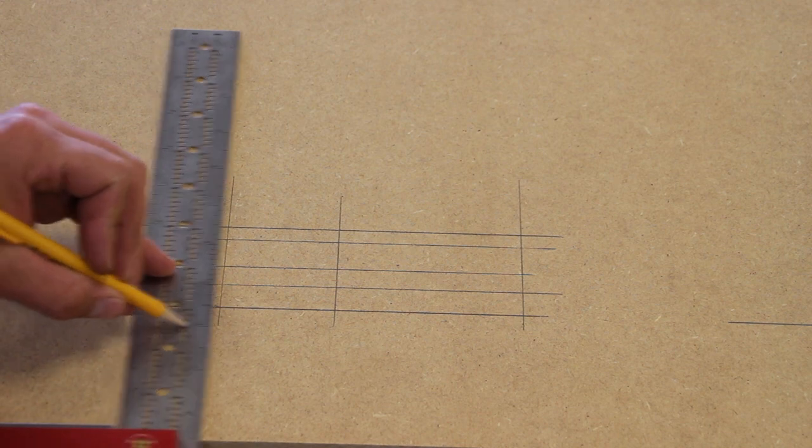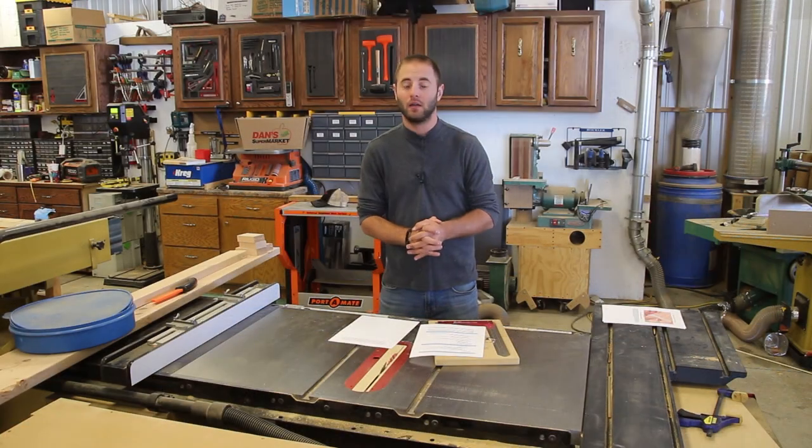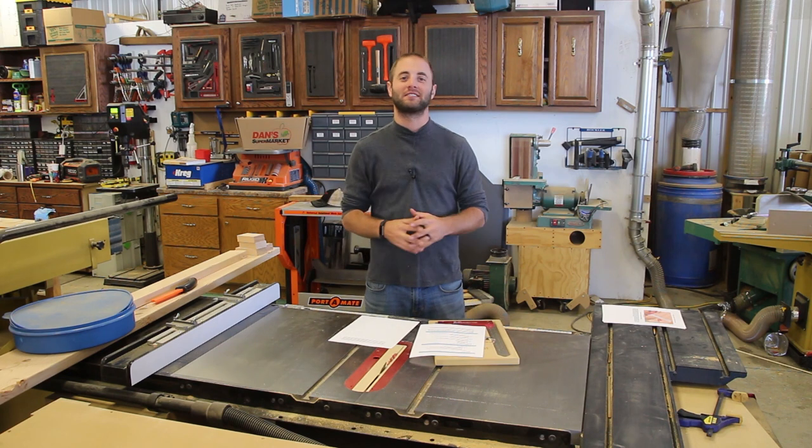What do you guys think of Woodpeckers' latest one-time tool? Let us know below — we'd be happy to provide some feedback. We encourage you to follow us on social media; we do product review updates, project updates, exclusive social media giveaways, and tips and tricks every now and again. I'm Andy Glass with Workshop Addict. Thanks for watching — I'll see you next time.